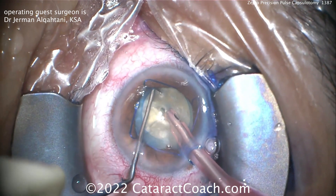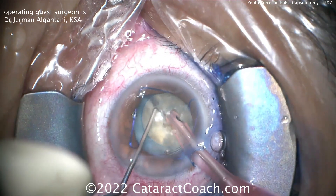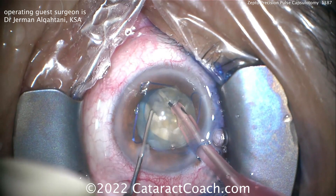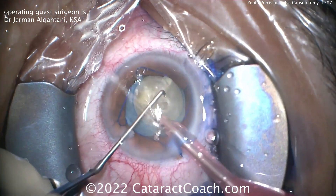This surgeon is now doing a chop technique — a horizontal chop like you're seeing here. This nucleus has a good amount of nuclear density too; it wasn't just a white cataract, it had a significant amount of density.